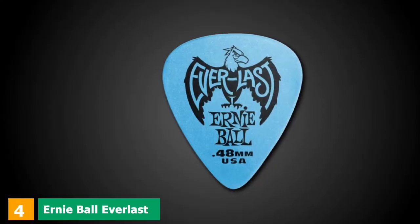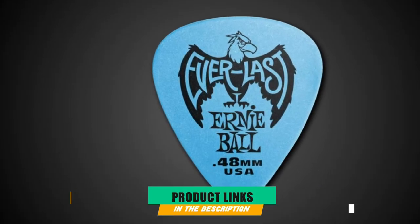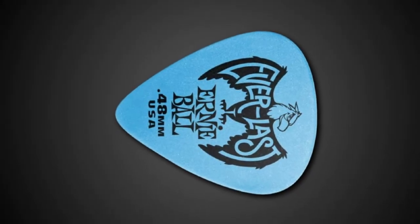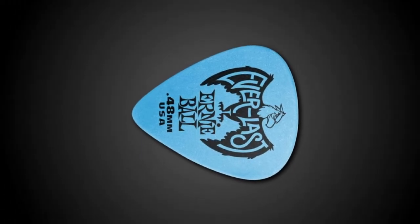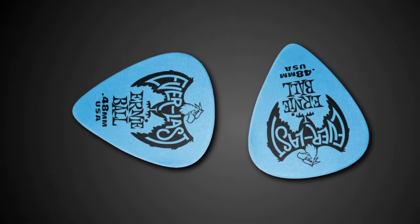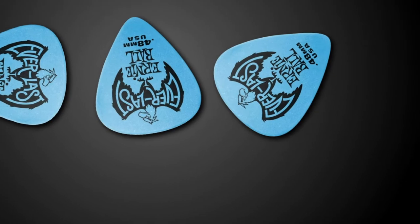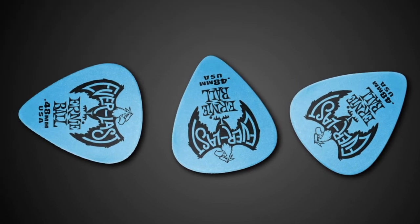Next at number 4 we have Ernie Ball Everlast. Ernie Ball makes the Ernie Ball Everlast picks in several different sizes, colors, and thicknesses to meet your needs. They have a grip surface so they won't fall out of your hands while playing. They are generally quite decent — this is a nice pack of 12 that comes in at a good price point. These are perfect picks for strumming or lead guitar lines. If you want a pick with a smoother edge, these are the ideal choice. They are nice for strumming faster passages.